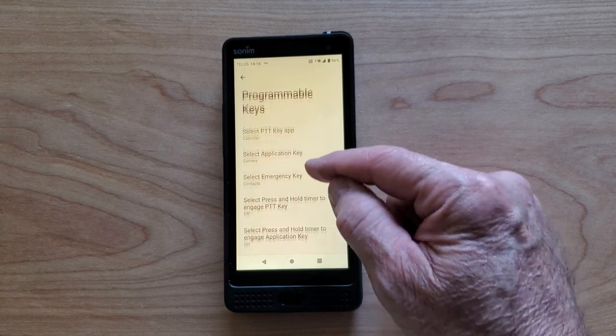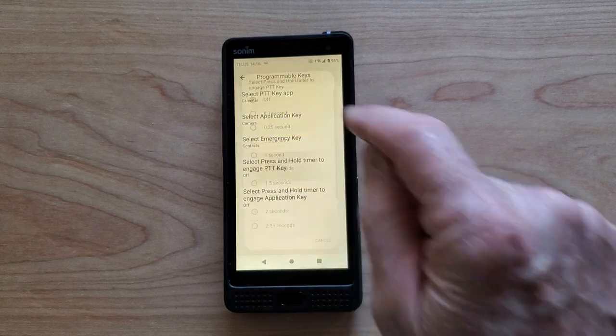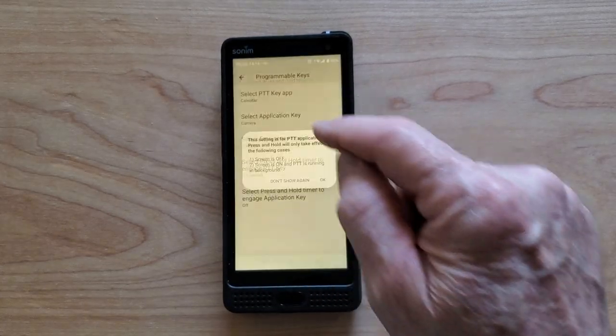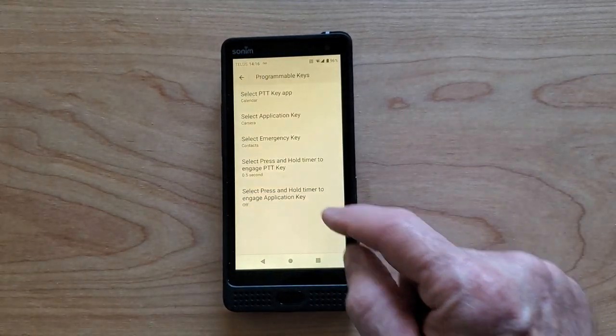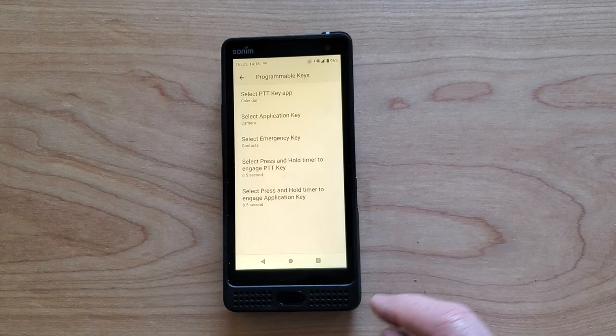Now in this next section, you can choose how long you need to press and hold the key in order for this to take place, and this will prevent accidental pocket pushes. So this is the PTT key — if we select this one and set it for half a second, and then we can select the other one and do that one for half a second as well.